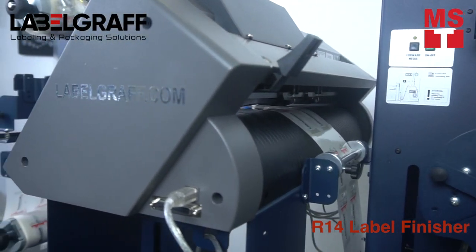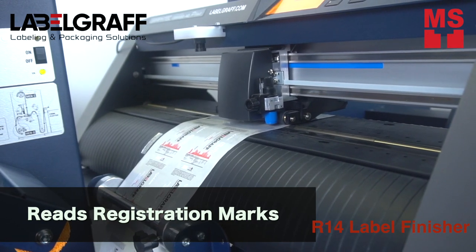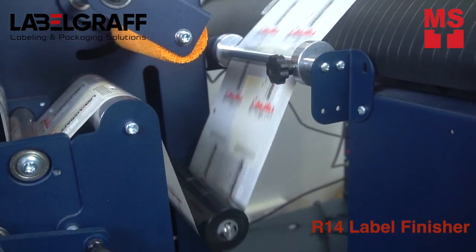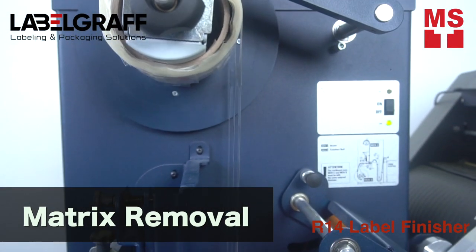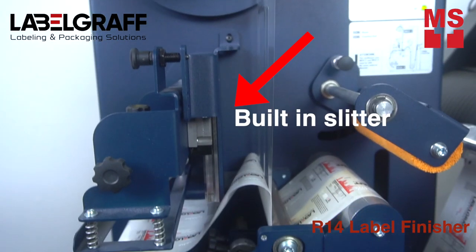With the help of the camera, the R14 uses an integrated optical black mark registration system, allowing it to read black marks for each cutting layout, optimizing cutting speed with no synchronization issues. The matrix roll facilitates matrix removal from the die cut roll and reduces the risk of tearing, ensuring more precise operation of the machine.